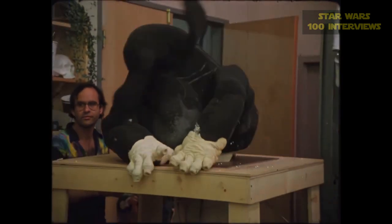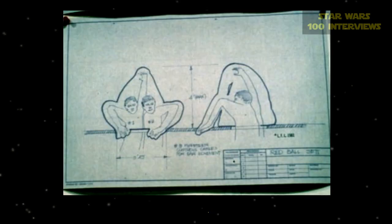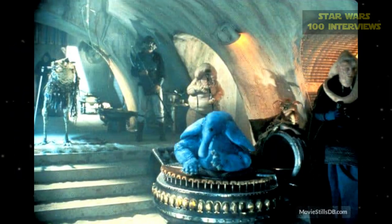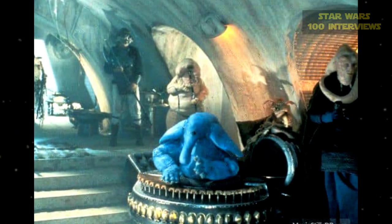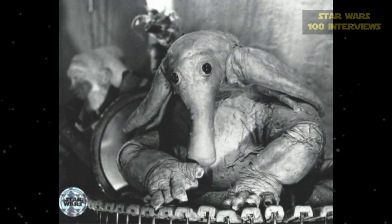People often think Max Rebo is a puppet — implying a hand controlling the head or strings from above like a marionette — but he was actually more like a full body suit. Because fans ask about this, Simon drew a diagram showing his position inside Max Rebo: the blue line on the outside is the outer edge of Max's shape, his head is behind where Max's eyes are, and his hands are inside Max Rebo's hands.